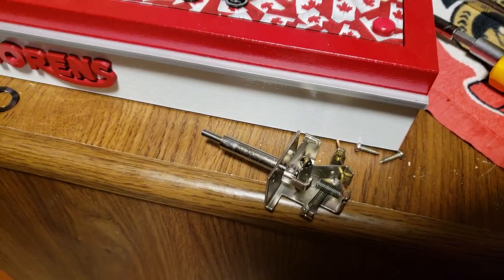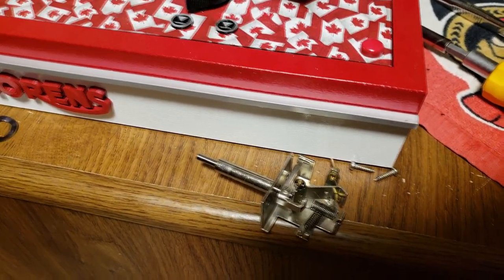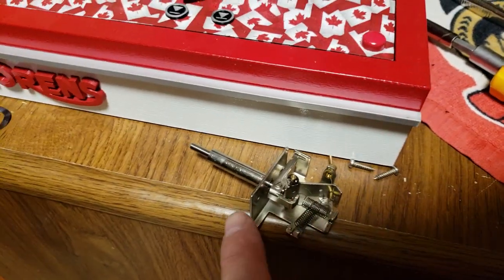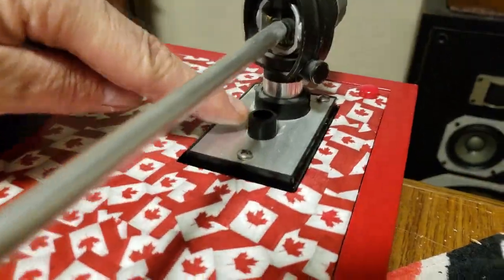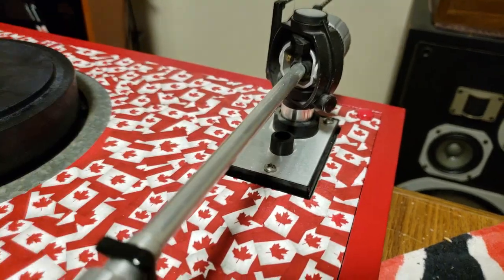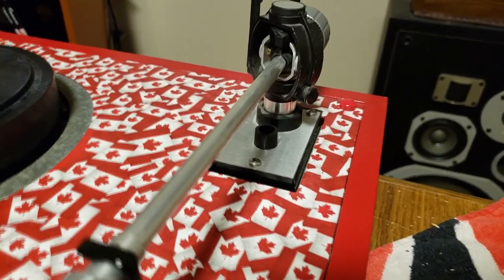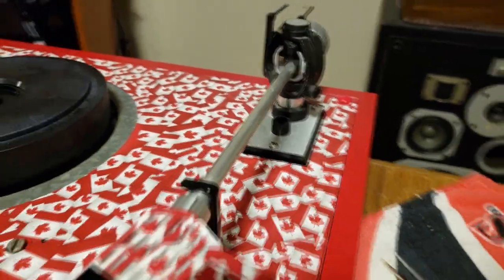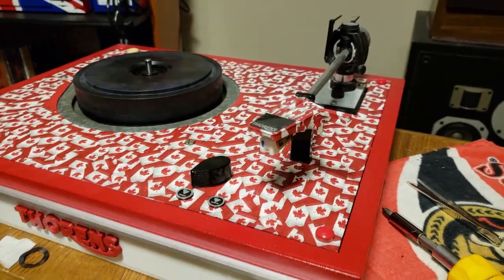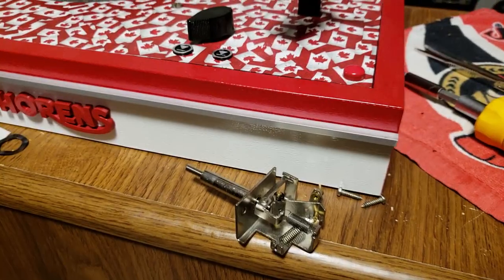So we'll flip the turntable back up and put everything back in reverse order. So I've got to use these two screws here to screw that back in on the bottom side where it pops up. And then, of course, I'll clean up the Q rail with soapy water and get that nice and tidy. And hopefully we'll have a much smoother operating Q lever. Very excited. So more to follow.